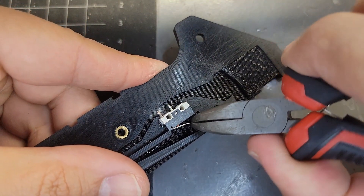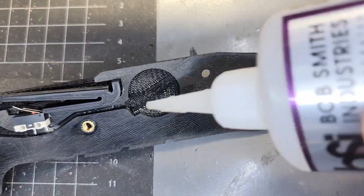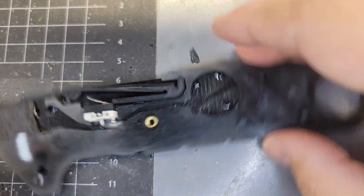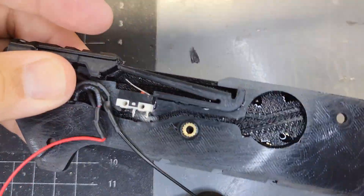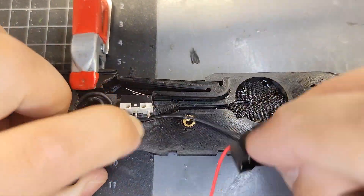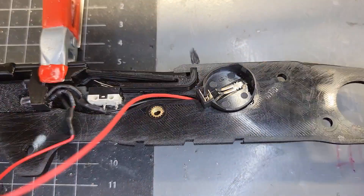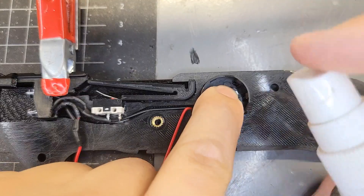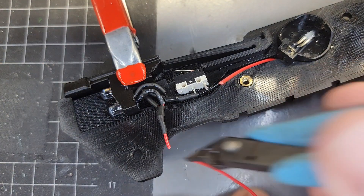The lever on the micro switch can be adjusted so that the trigger point is a little bit earlier. Here I'm gluing the LED bezel and the battery clip into the handle. With those two components glued in place, I now clip the positive wire so that it can be soldered to the micro switch.